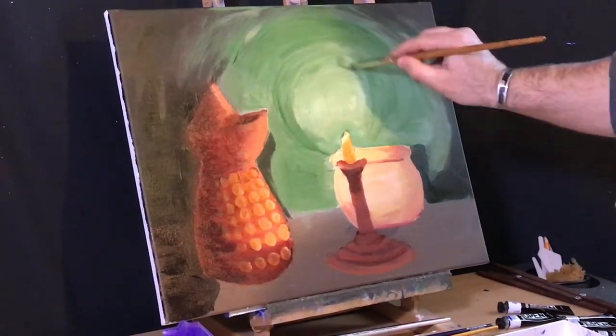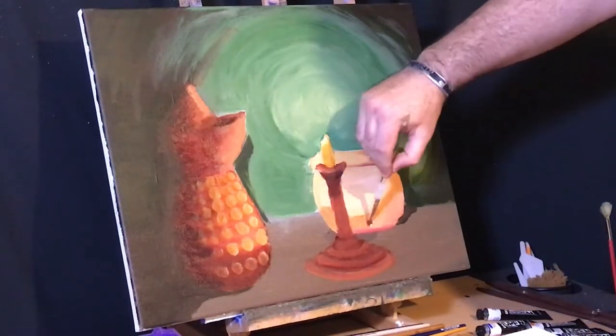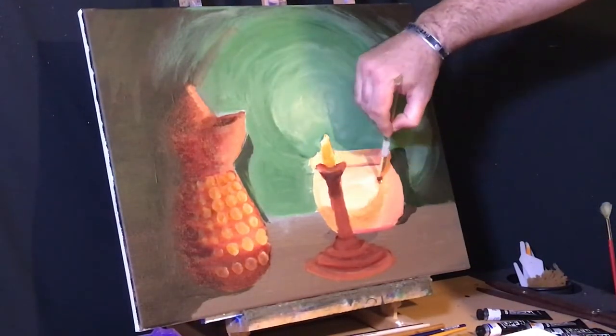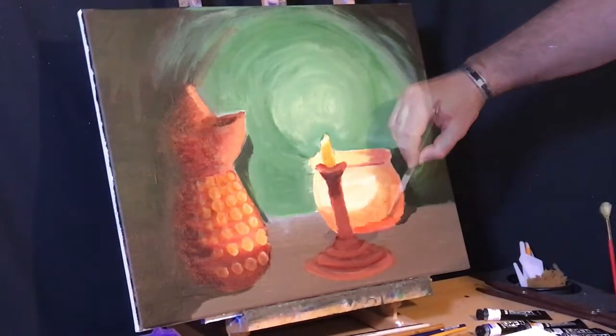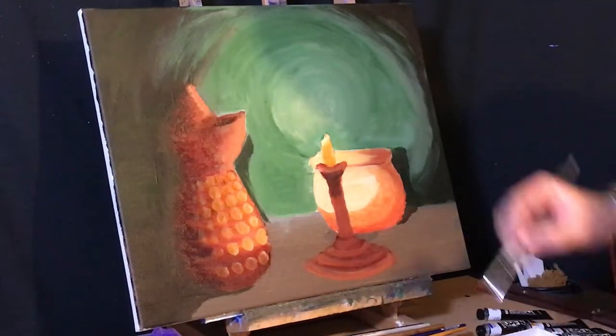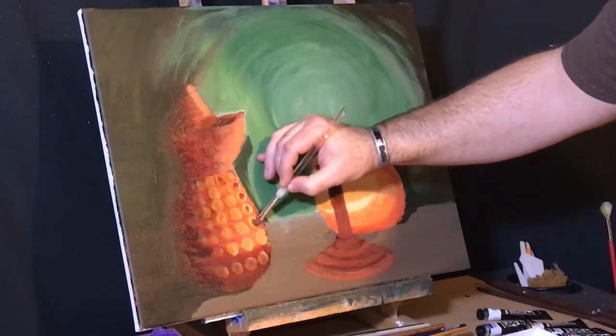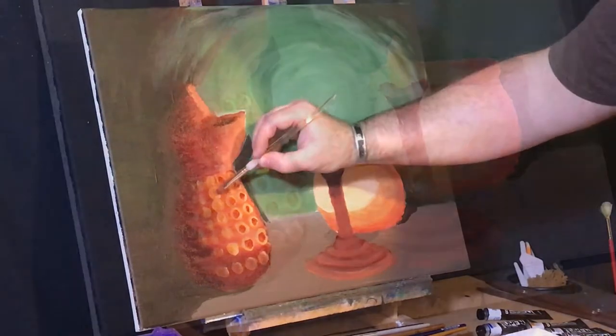That mortar is too bright — I want to give it more depth and dimension. Don't make things flat; that's a cardinal sin unless you're going for that look. Let's zoom in on this kettle and get those effects of light right.